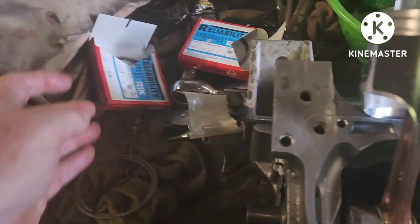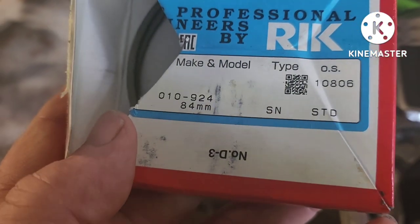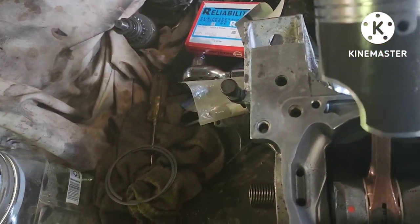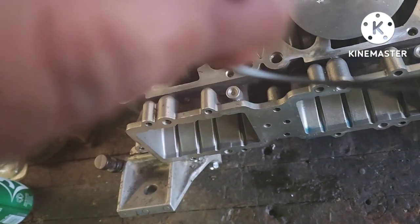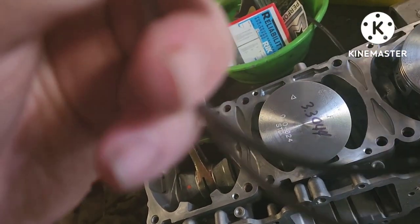It's ring time. You want to make sure your rings all say the size of the piston you're working with — 84 millimeter standard bore. It'll say it right here on the front for the GP1300R. Make sure you've got all the right part numbers and that they're all standard; you don't want to put two bigger rings on. The two rings are the same.